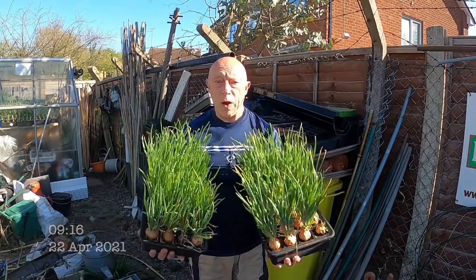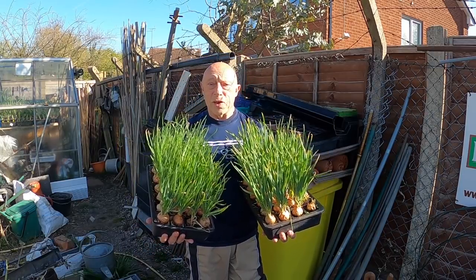Well, the sun's shining, we've waited long enough, it's time to plant out the shallots.